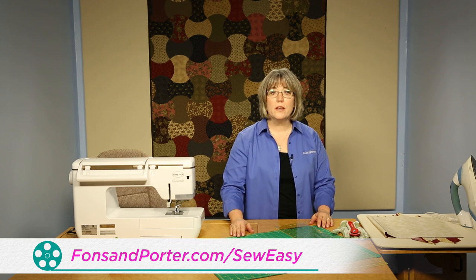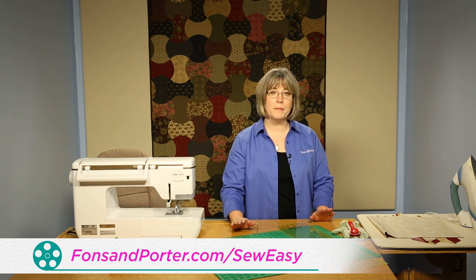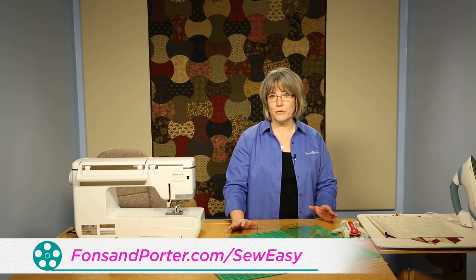Welcome. My name is Colleen Taukey and I'm the sewing specialist for Fonz and Porter. In this Sew Easy, we are going to talk about how to make bias strip piecing to create wonderful triangles.